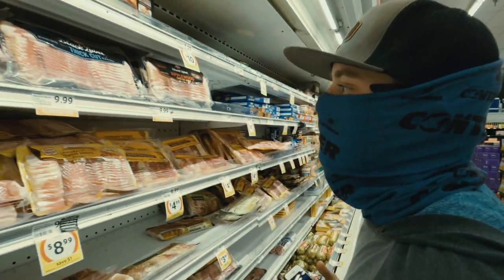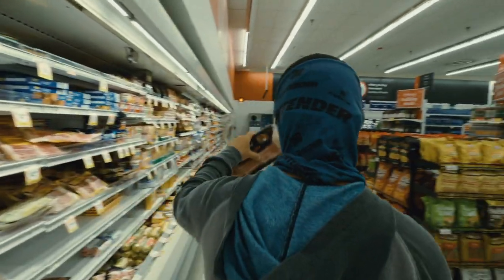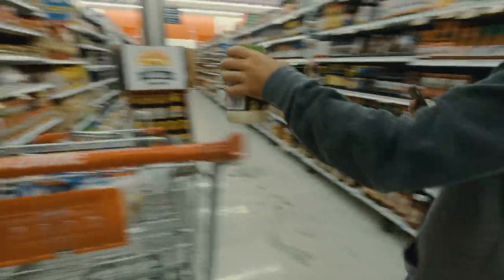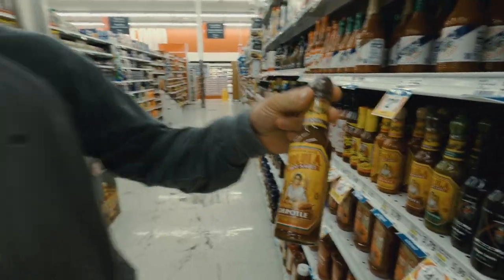Applewood, where you at? Two of them. A little bit of this, a little tocido, a little onion, Potlade hot sauce.